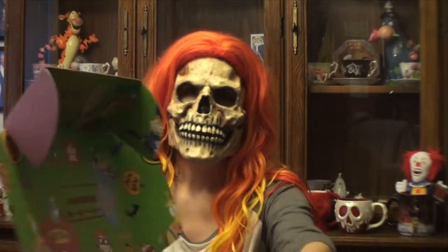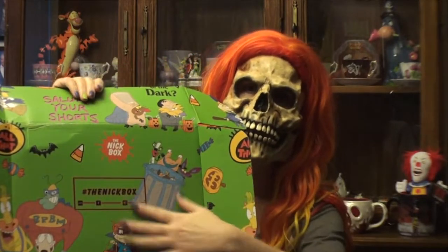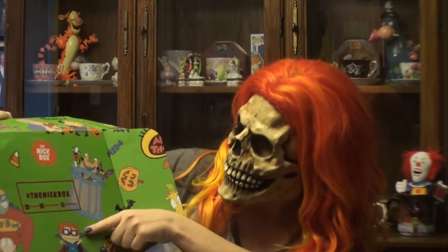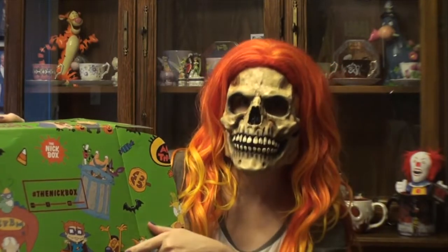So you can see inside, they have the background here. You have your Rugrats, Chucky Bear, Real Monsters, CatDog.